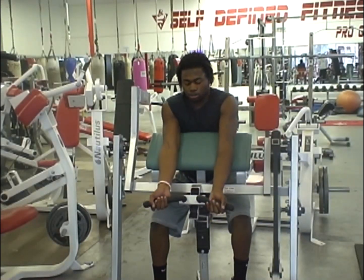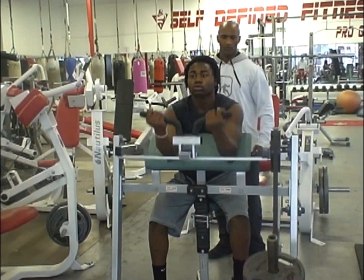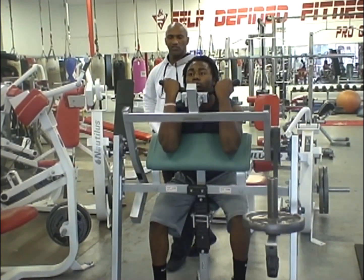All right, let's keep it tight, brother. All the way, all the way. Take your time, take your time — all the way.